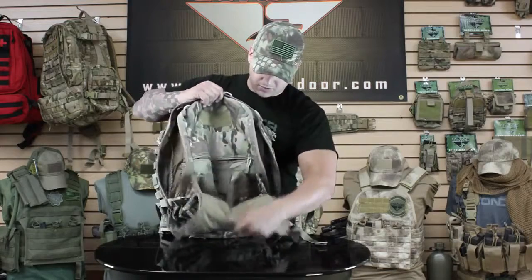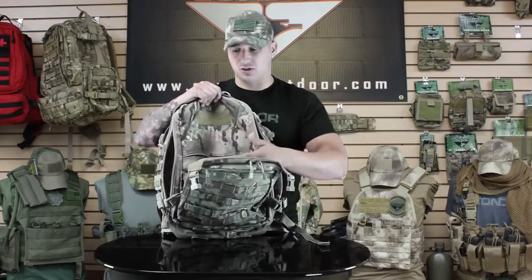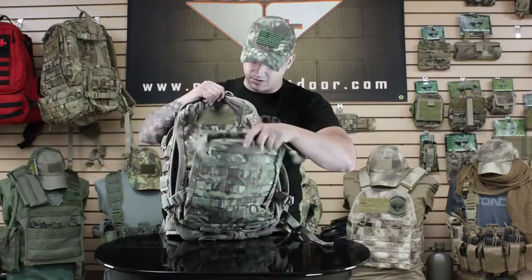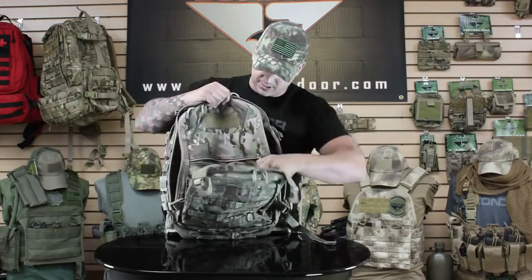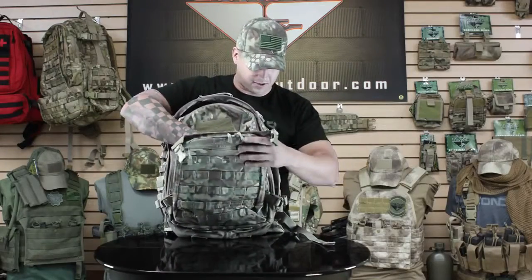This pouch opens up with elastic, and you can throw in a jacket, pants, t-shirt, or anything else like clothing. Secure it down to the back. There's also a zipper concealed carry section where you can store a concealed firearm or anything else you want to hide back there.